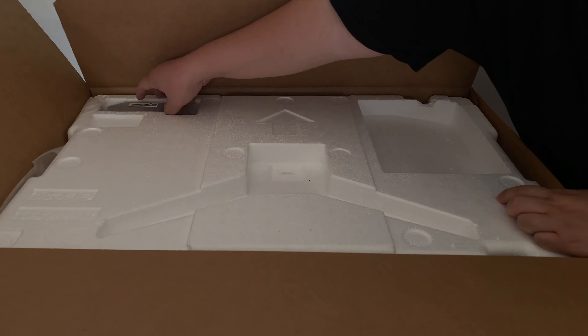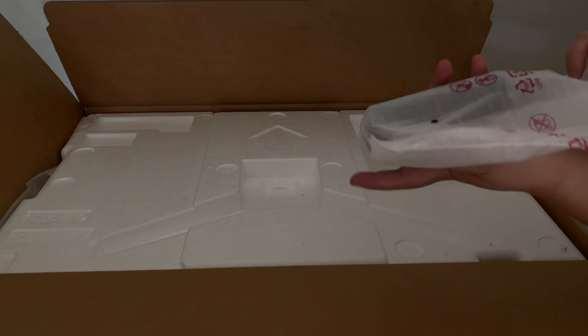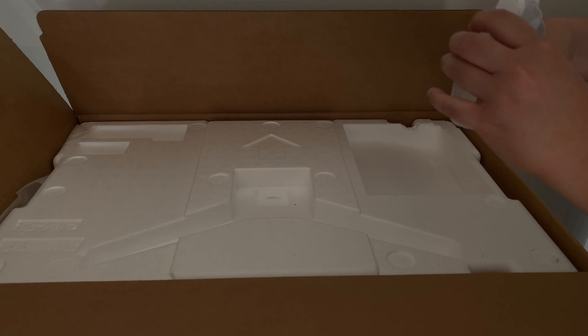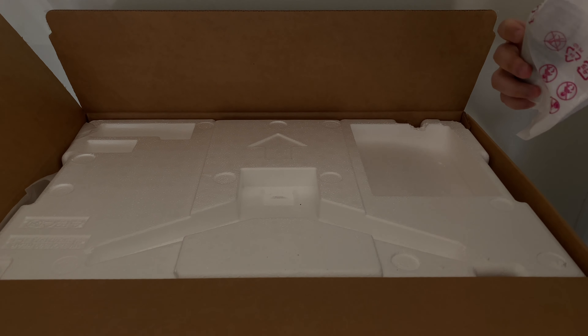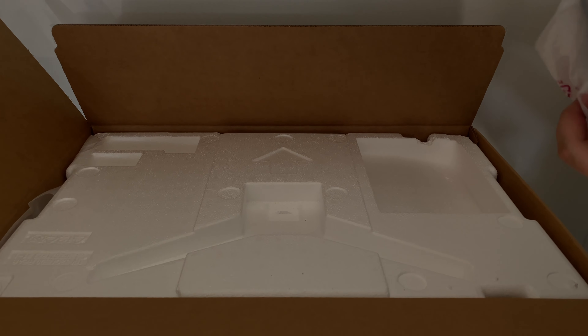Without further ado, let me cut this open. I gotta do this in the garage because this screen is too big to do inside the house in my YouTube studio. When you open it, first of all there's an instruction sheet right there that tells you what to do.